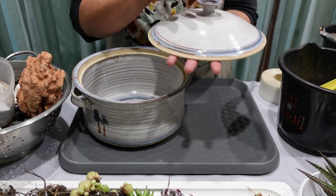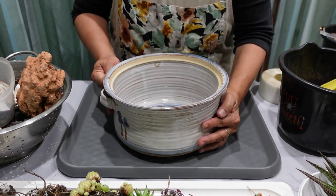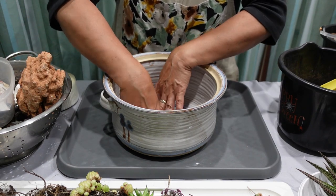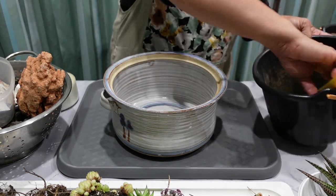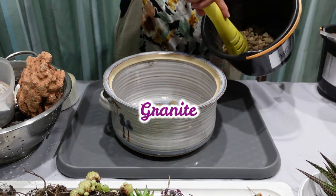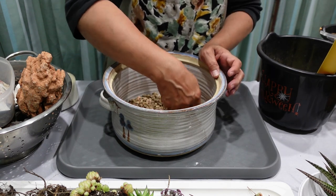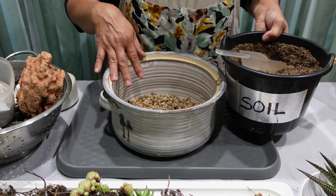We don't need the lid anymore so I'm going to put that away. As far as the hole in our pot or planter, I'm going to use a plasterboard tape or gyprock tape to cover the hole in the bottom so that our rocks or soil don't go through. I'm also going to place some big pieces of granite in the bottom, which allows for better drainage. Although our soil mix is a fast-draining one, I still prefer to put some granite in the bottom.